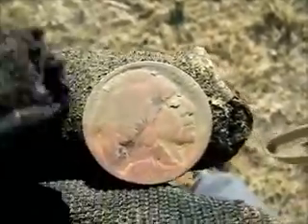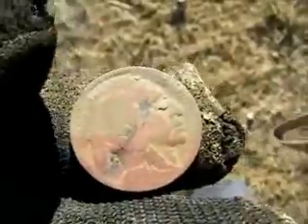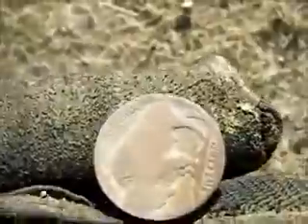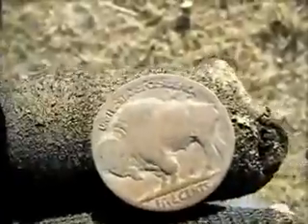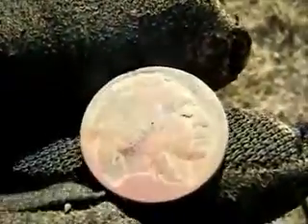Barry and I are back out here today searching my honey hole and found a buffalo nickel. It's got a little beauty mark across its face, no date. Good clean coin though - the ground's still pretty dry; we had a lot of rain this morning but it's still dry.